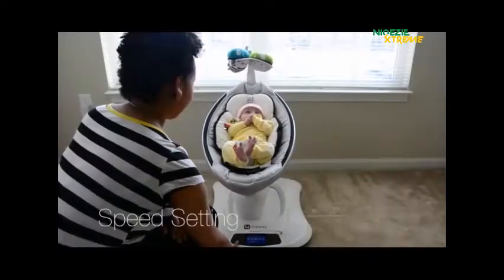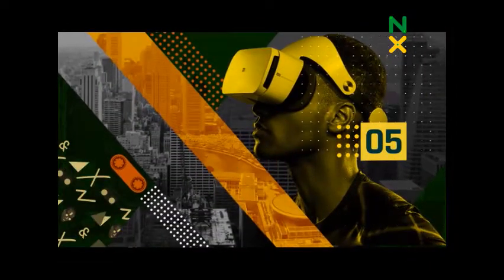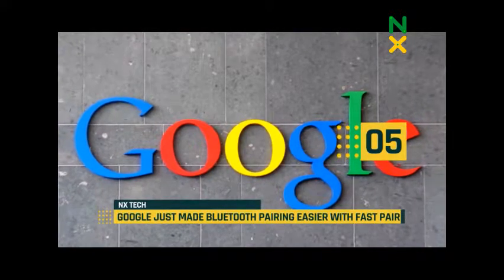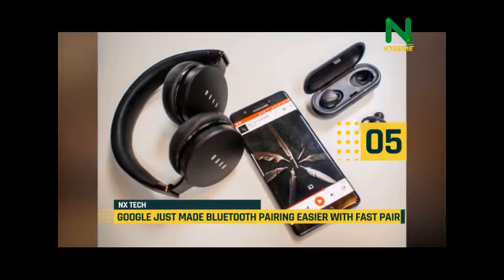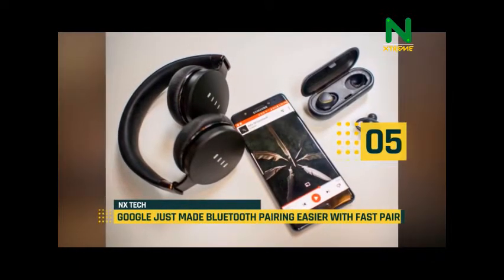Hi and welcome to this exciting episode of NX Daily Top 5 Tech. On number 5, a new update is going to make pairing Bluetooth devices much easier, starting with Google Play services 11.7 on Android 6.0 Marshmallow and higher.